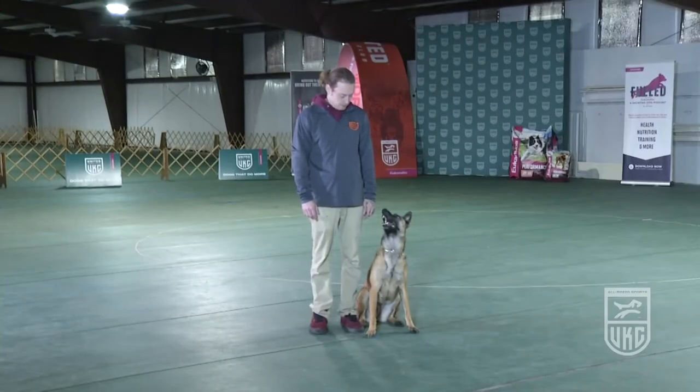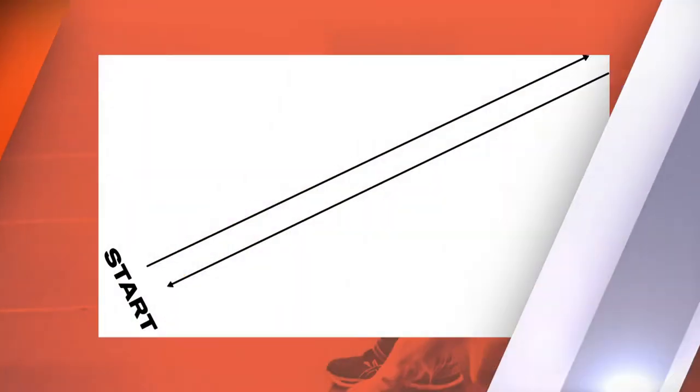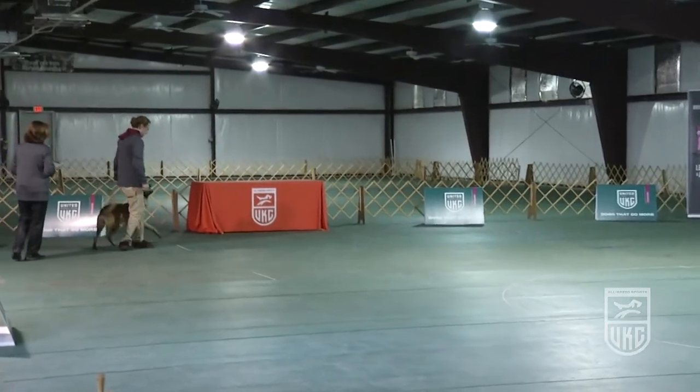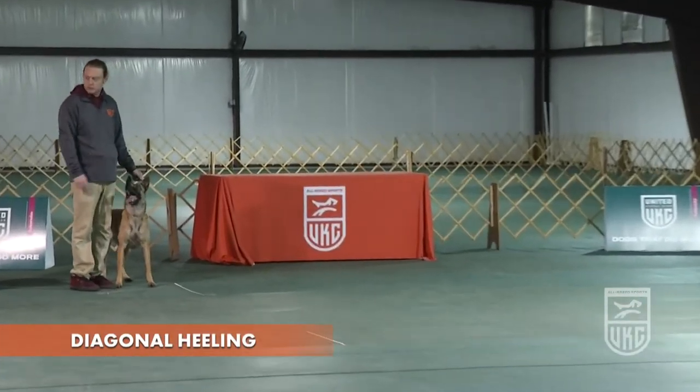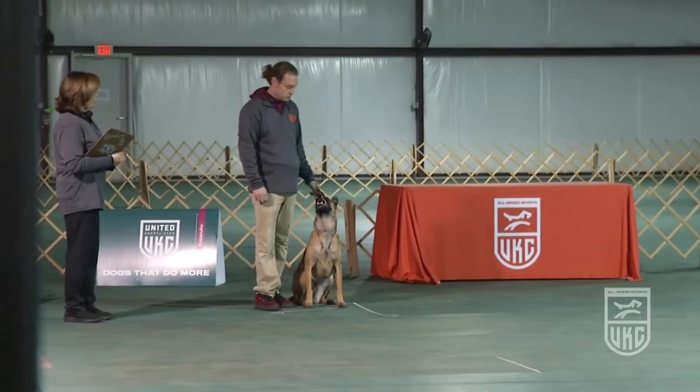The first exercise will be called diagonal heeling. There will not be any markings on the floor for this exercise. We will now perform the precision healing class for you. In this class, unlike our other non-licensed classes, handlers are not allowed to give additional commands and or praise. Heeling will be judged as it would normally be judged in the regular classes. Are you ready? Forward.